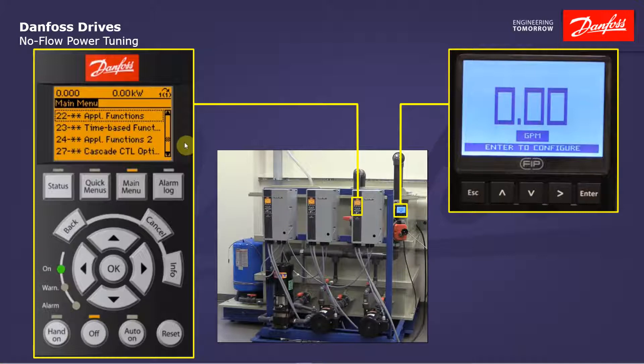Now let's take a look at the associated parameters. We want to start out by going into main menu parameter group 22, application functions. I'll enter that group and then move down to 22-2, no-flow detection. The first parameter we're going to see here is 22-20, low power auto setup. What the no-flow power tuning is going to do is take two speeds in the curve.